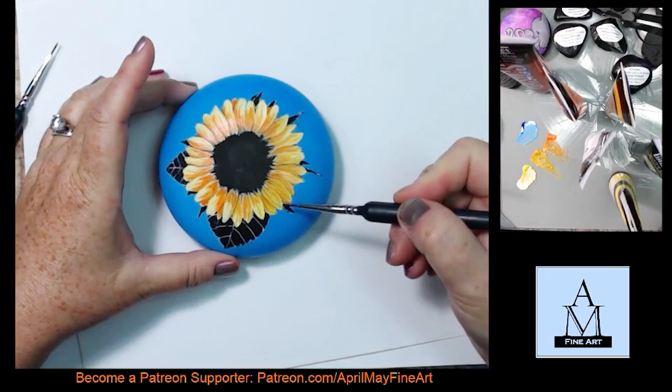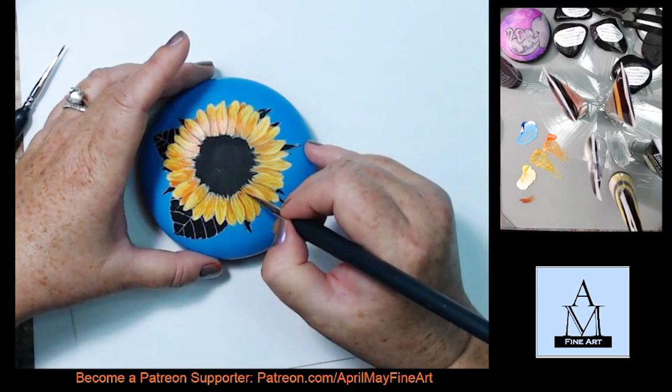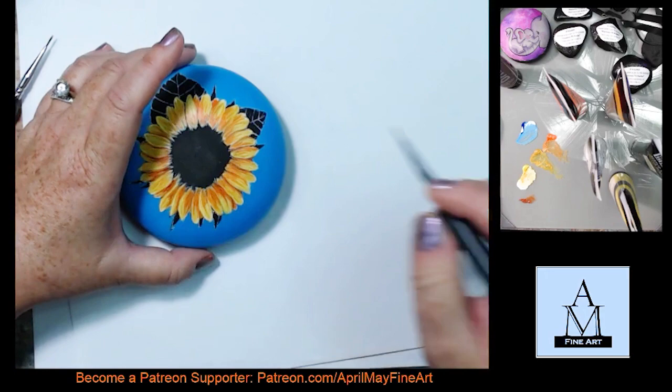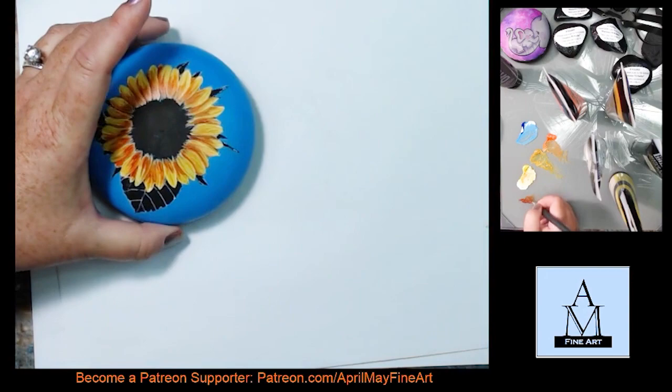When I work in layers, because the layers are thin, the light refracts through the layers — it's a refracting situation going on, like reflecting through the layers, creating depth. Because my layers are kind of translucent, if that makes any sense. Now I'm adding a little burnt sienna to my shadows, and that's going to really bring out the detail.